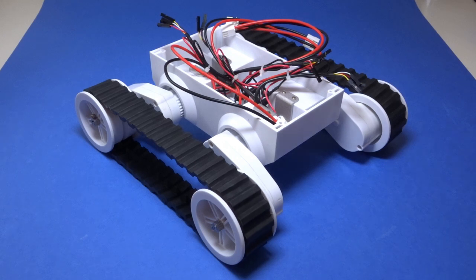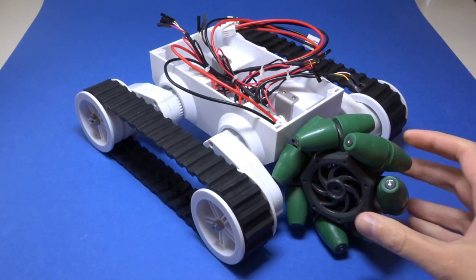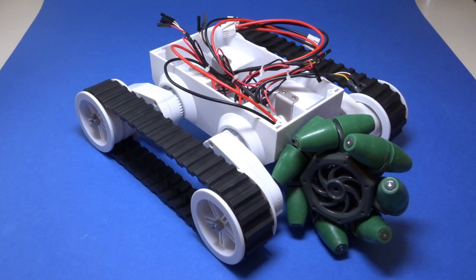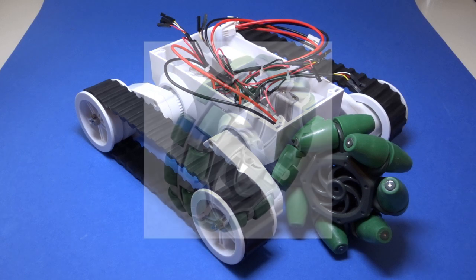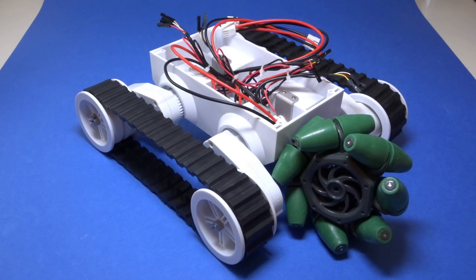Speaking of which, let me show you one. This is a mecanum wheel. It's one of two wheel types that has rollers around its edge to give it very low friction in one direction. The other wheel type is called an omni wheel, which you can see a picture of on screen now. Omni wheels have their rollers at 90 degrees to the main wheel rotation, whereas mecanums have them at 45 degrees. The low sideways friction means that multiple wheels can be at different angles on a robot without them fighting each other like traditional wheels would. This allows a robot equipped with them to move in any direction on a flat surface.